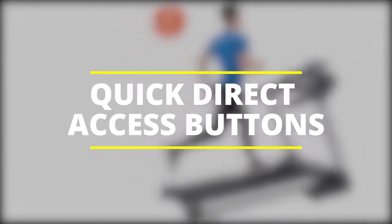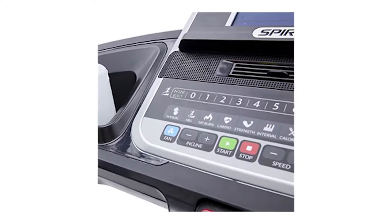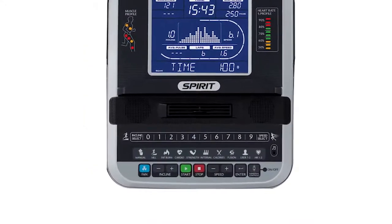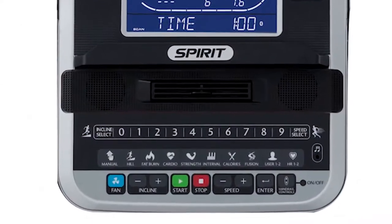Quick direct access buttons: the Spirit XT685 comes with an easy-to-use console that has quick access buttons. These buttons are well labeled to avoid confusion and allow you to adjust your programs, speed, and incline easily with one keystroke.